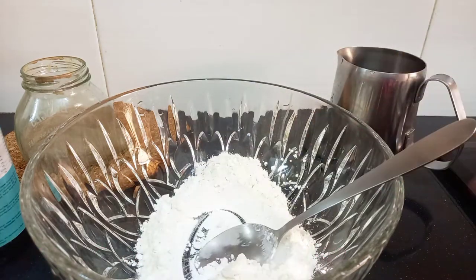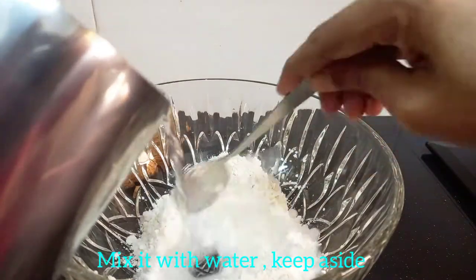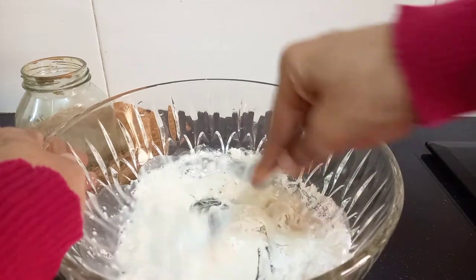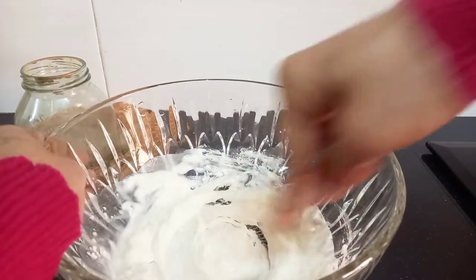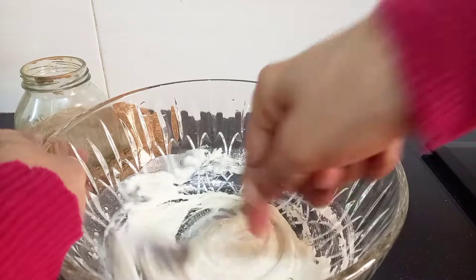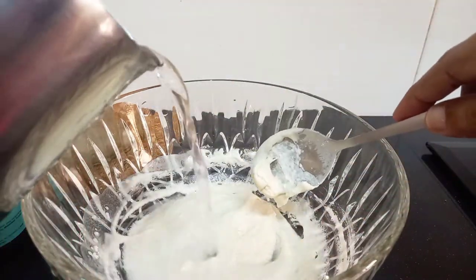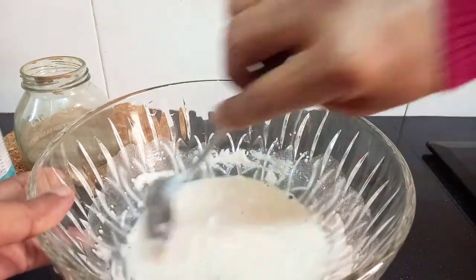This recipe uses 2 tbsp of salt. Let's mix a little bit of salt. Add a little water and mix it until dilute.